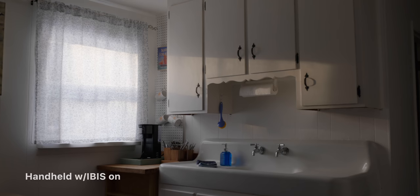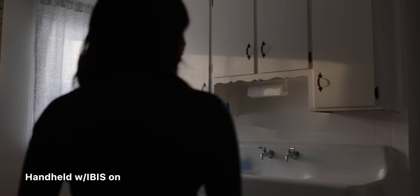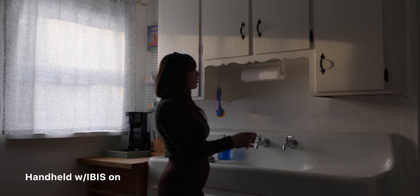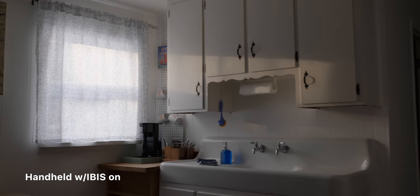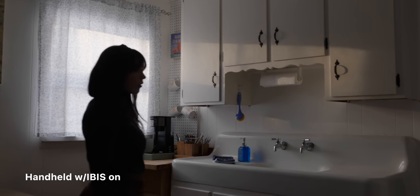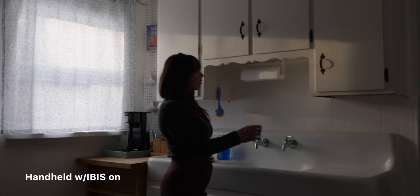Some other features this camera has: it has five-axis in-body stabilization. The autofocus — we'll touch on the lens I used — but the in-body stabilization is actually pretty decent. There's one shot where I was tracking as she walks into frame and I'm just slowly pushing forward; it tends to float a little bit. It is difficult to try handheld and get a nice smooth push in, but I think the shot worked out pretty well.